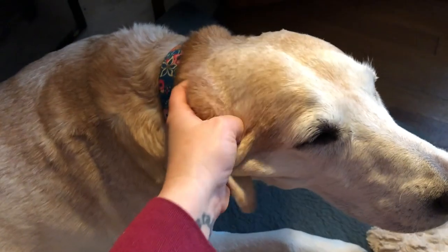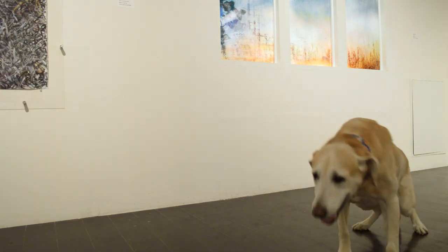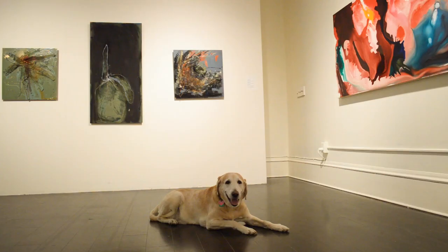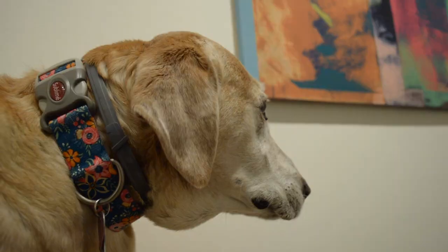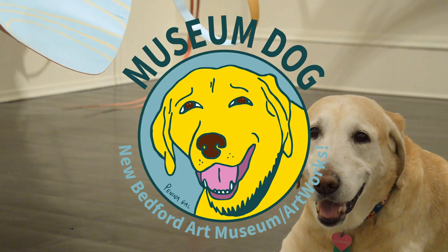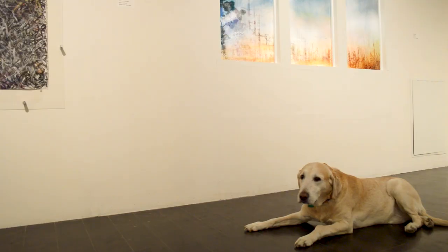Good boy. Take care! It's me in a museum. It's Museum Dog. Welcome to the New Bedford Art Museum Artworks.